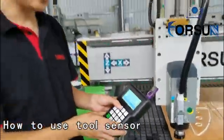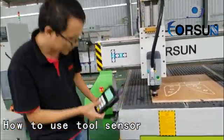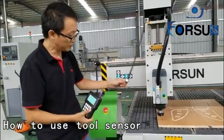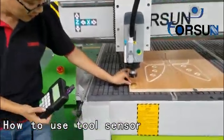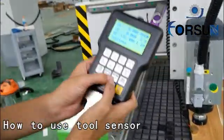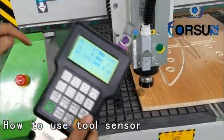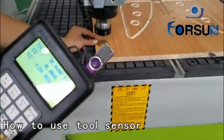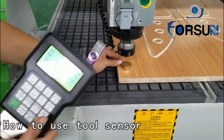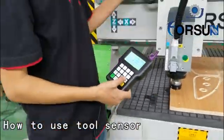The second way to find the working start point is to use the tool sensor. Here is the tool sensor. First, we put the tool sensor under the spindle. Then press together on and off the manual. You will see it will move down by itself — speed very low — it will touch the tool sensor, and then it will go back home by itself. It is spinning and it will remember the position.